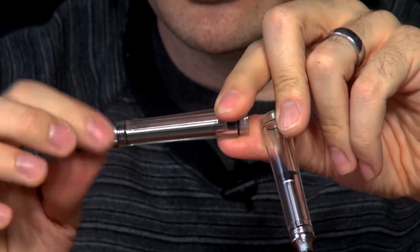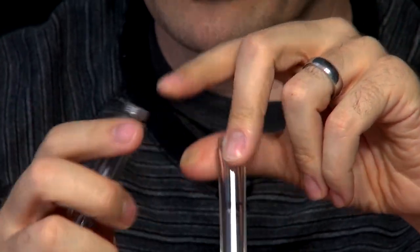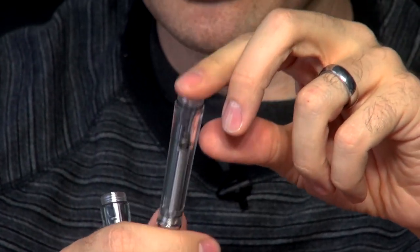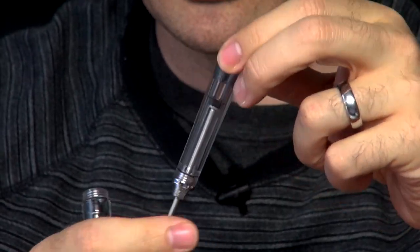TWSBI was getting complaints about the pen not flowing properly, especially writing dry. I think it was because this O-ring on the original design was having issues unsealing from the back of the nib unit, even though people were unscrewing the back. When you go to write with it, you've got to unscrew the back and kind of pull the nib unit away a little bit, and people were having issues with that.